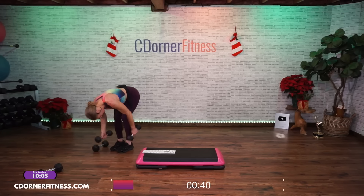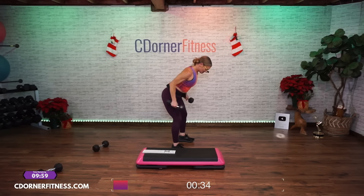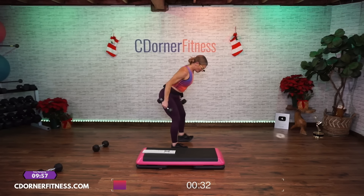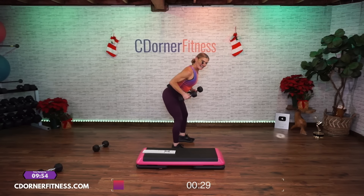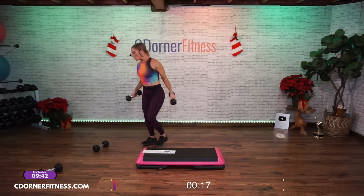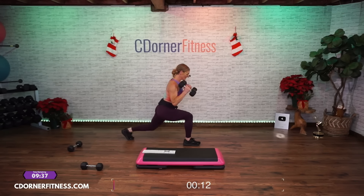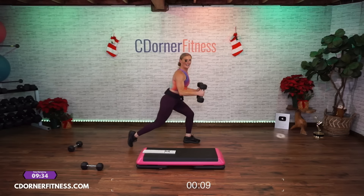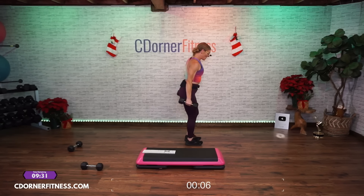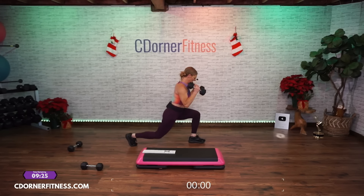We're going back to your kickbacks. How are we doing? Ready — elbows up. Here we go: ten, nine, eight, seven, six, five, four, three, two, one more — and one. Now grab both dumbbells, let's do both legs, alternate. We're going to go — ten, alternate, nine. Just so the timer runs out — we're not even going to get to ten. You can do this. Bend the knees, keep the core strong. Stop.